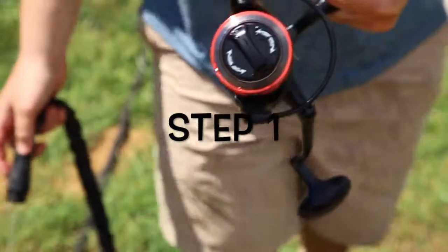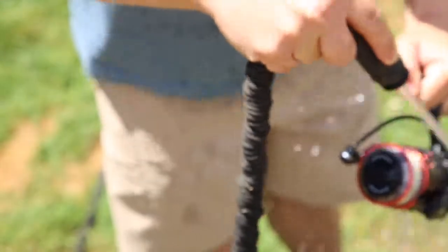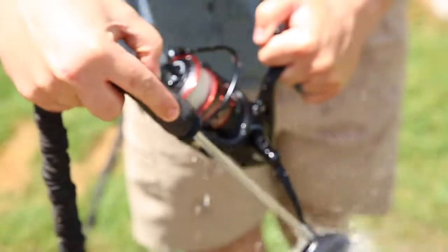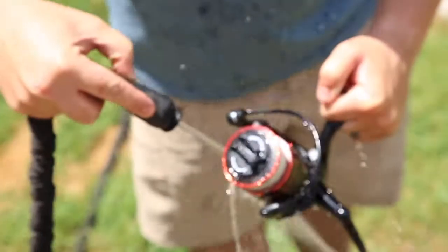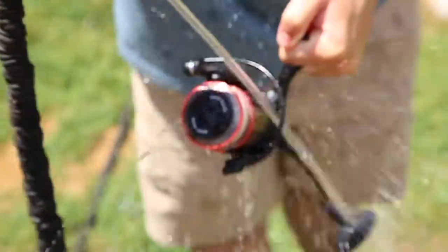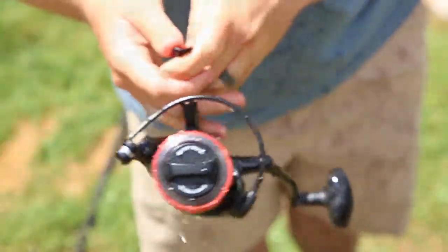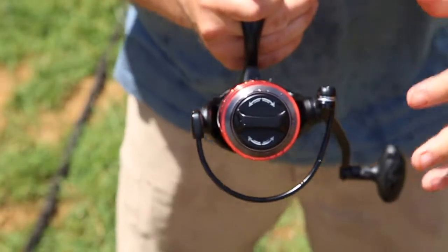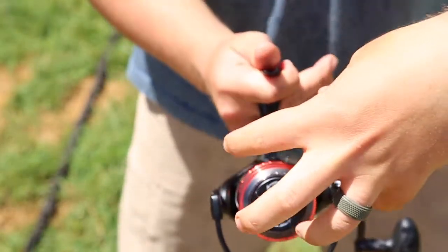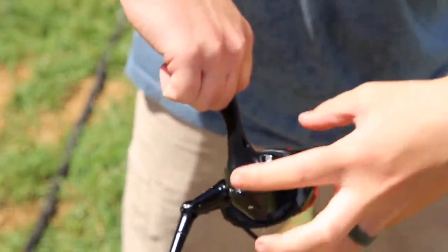Step one: we're going to take this reel and spray it off with water directly on top. You want to make sure you spray your reel directly over the top and from the side.